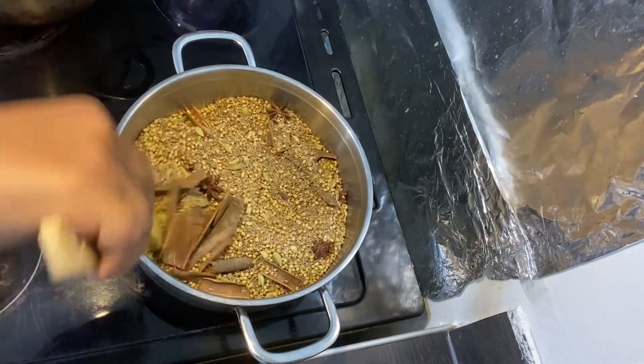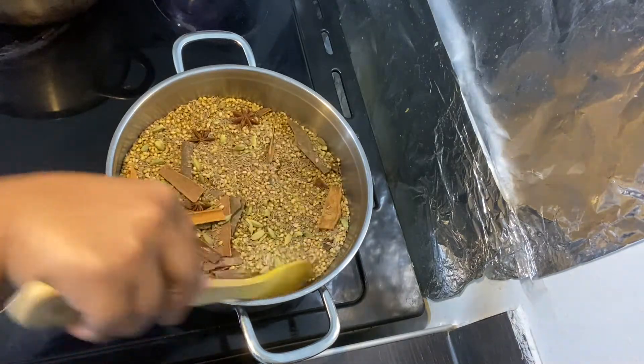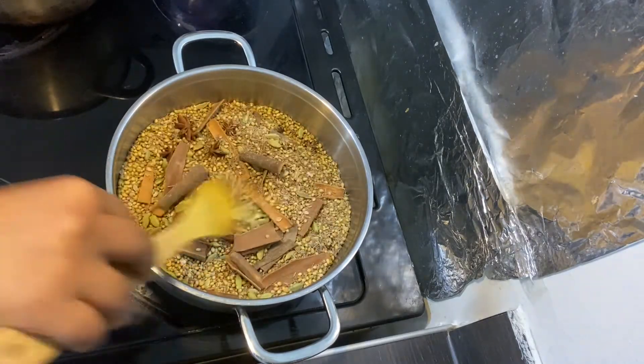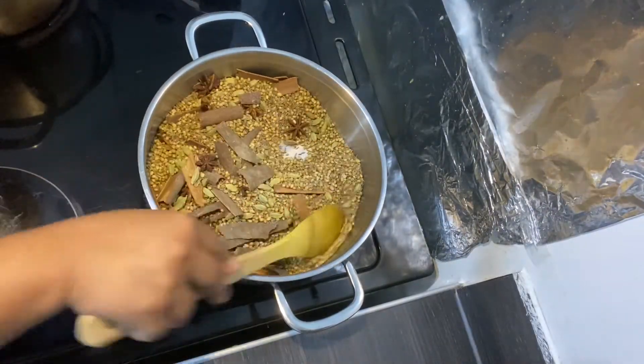I'm roasting them for a good 10 minutes. Make sure that when you're roasting you keep stirring — don't just leave it and walk away. Make sure that you put it on a low heat, the minimum low heat.